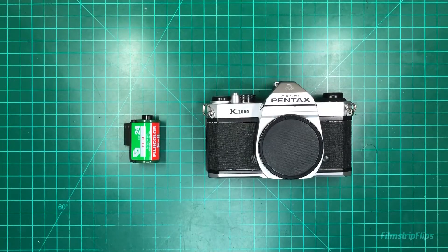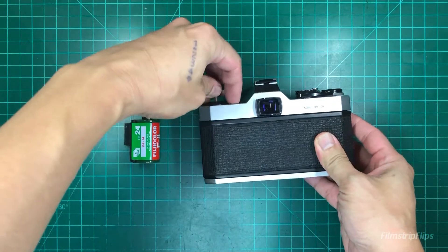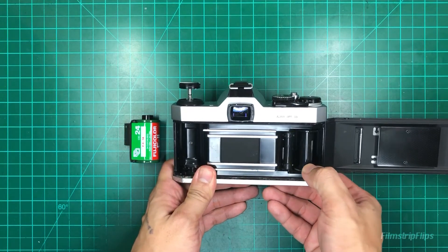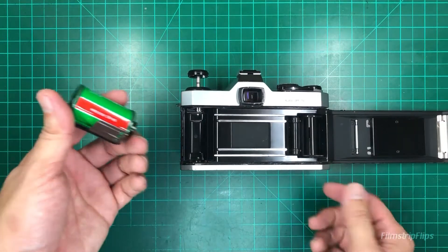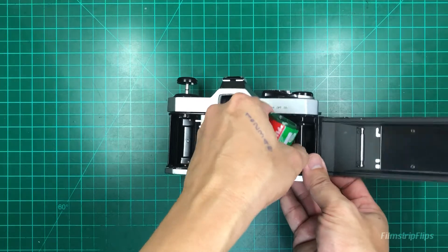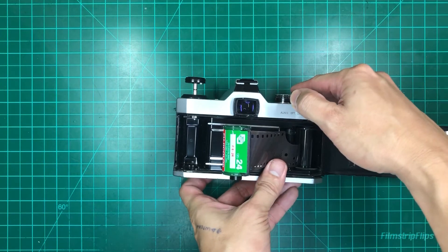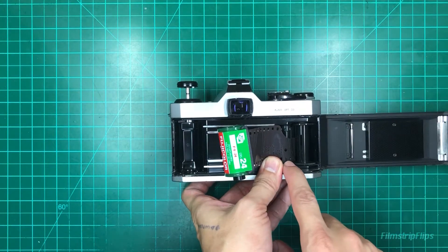Loading film on your Pentax K1000: start by opening the door. Just a tip — if you see ridges on the bottom part of your film spool, that means you can rotate it to position your film tongue. Get your film, insert the film tongue into the slot, advance halfway, and make sure the slots are in position.